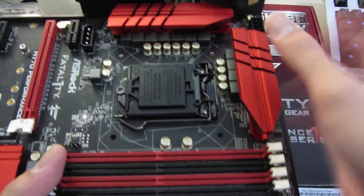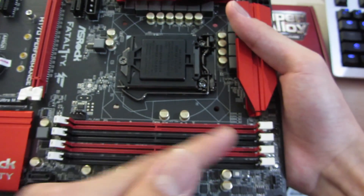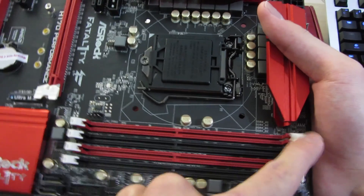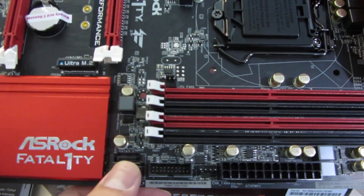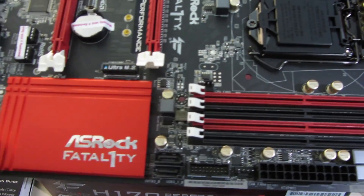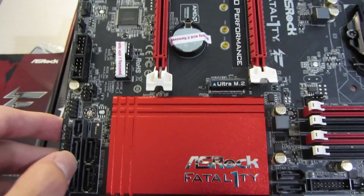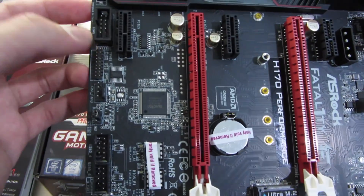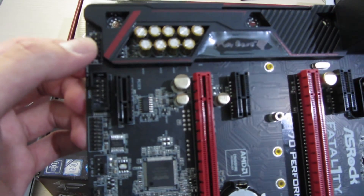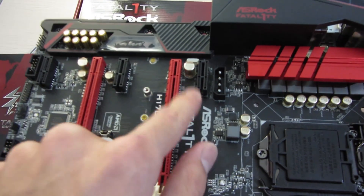The socket itself is LGA1151, the Skylake 6th gen socket. For the RAM slots it's single-sided, so you just open one side and pop it in. Over here is the 24-pin connector and some SATA connectors — two of them — USB 3 front panel header, and a eSATA express port which is basically a dead interface by now, but there are four more SATA ports, two USB 2 headers, and the audio header.